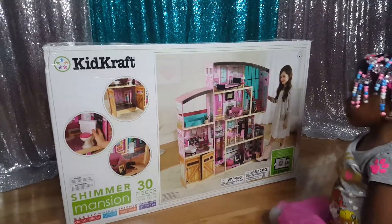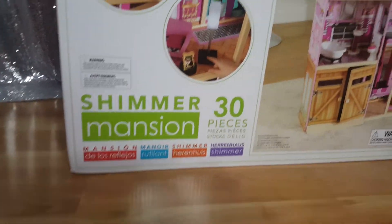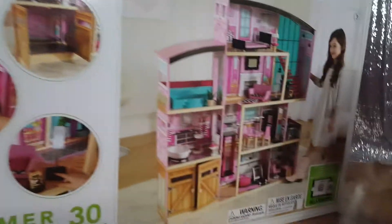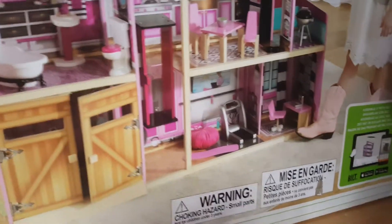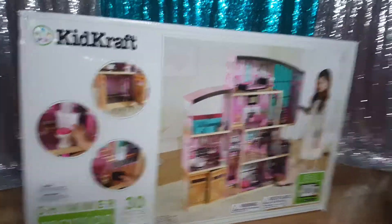Royal just basically gave you a whole house tour. This Shimmer Mansion comes with 30 pieces — there's a bathroom, there's the garage, and the workout thing she was talking about was a treadmill. This house has a lot of features.